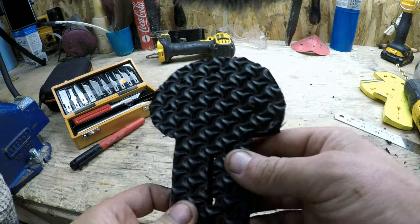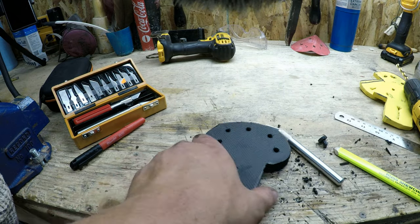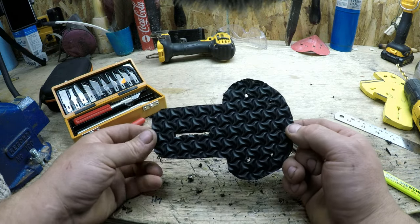There we go — I cleaned all the edges up and cut my slits. I mean, that's all there really is to it. It's pretty darn straightforward.